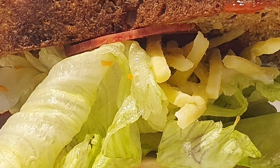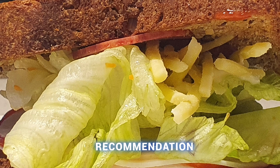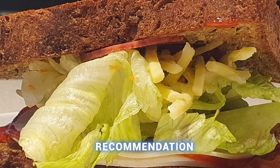The low carb turkey sandwich. Now I really like this bread, and I'm giving it the WhatChef's recommendation and a thumbs up. Make sure you check it out. Anyway guys, thanks for watching.